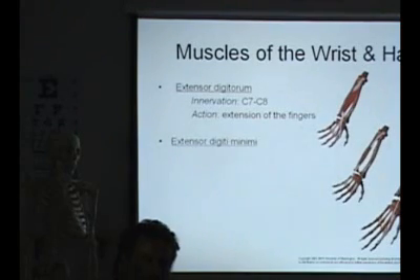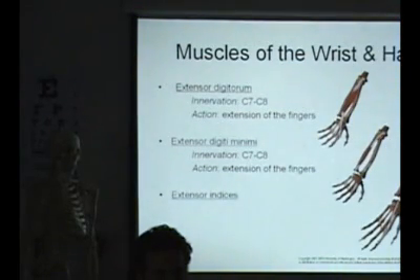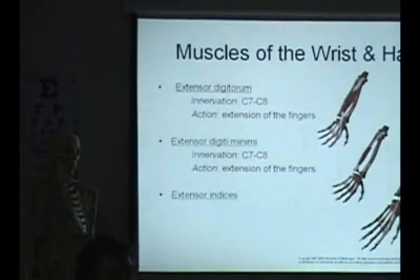And then you have a special one — extensor digiti minimi — that goes to the little finger. And then there's one for the index finger, which is extensor indicis.